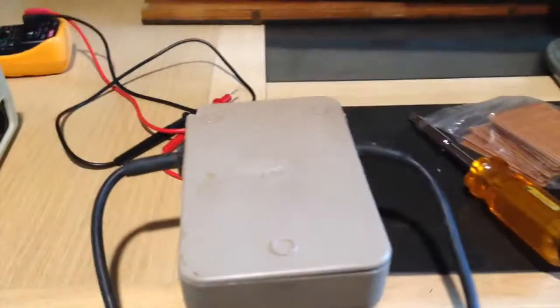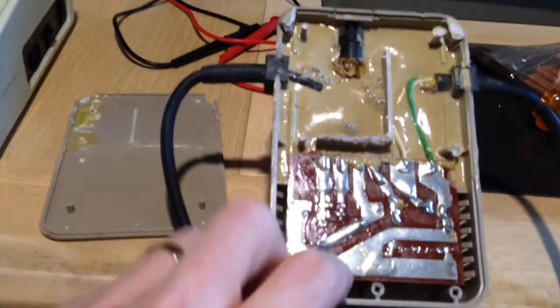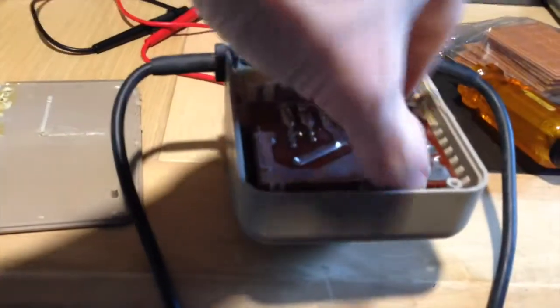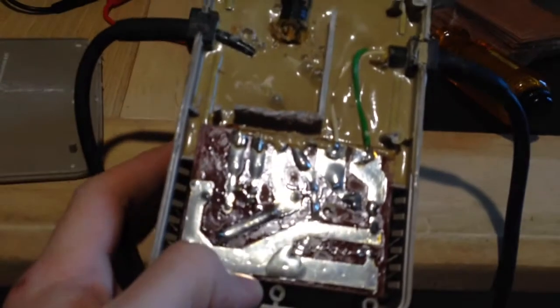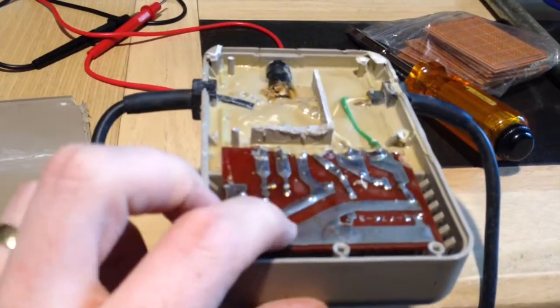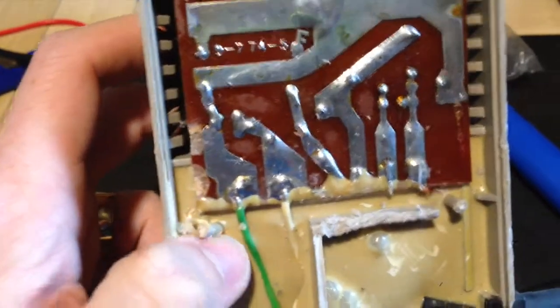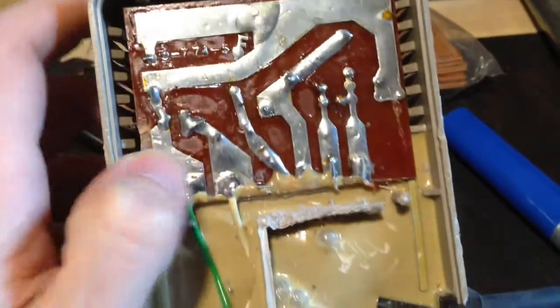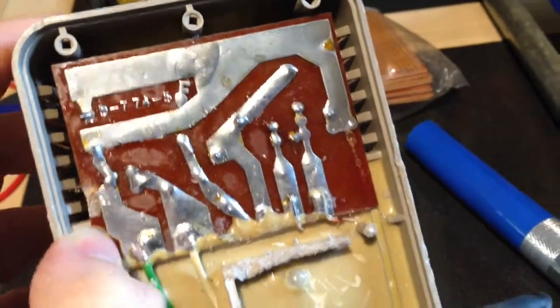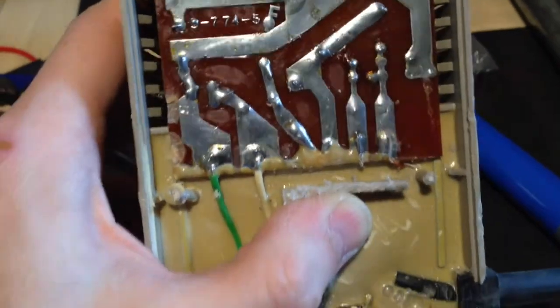That was a lot of effort — I managed to get the cover off. Take a look at this: it's absolutely chocker with resin stuff, so I don't know if I'm going to be able to get to the board and have a look at the components without breaking it. Great design, that. I think I'm going to be building another power supply — I've ordered some voltage regulators off eBay. It looks like the board is held in place by this resin stuff on the last quarter. I think if I desolder these four connections, maybe I'll be able to work a craft knife under there and free it.